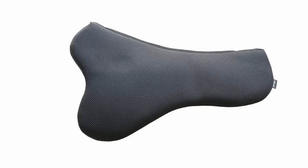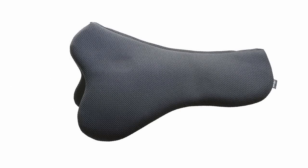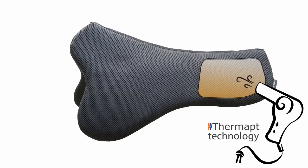Our new S-Curve bed consists of these materials with additional innovations. The striking S-Curve gives space to shoulders and withers, allowing your horse to make larger movements. At the rear end of the bed, Thermap technology is integrated.